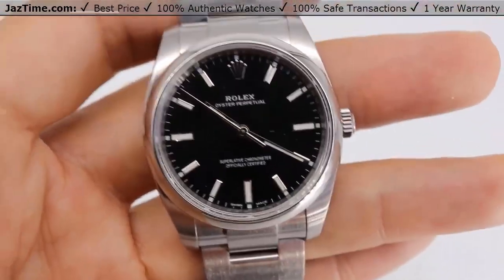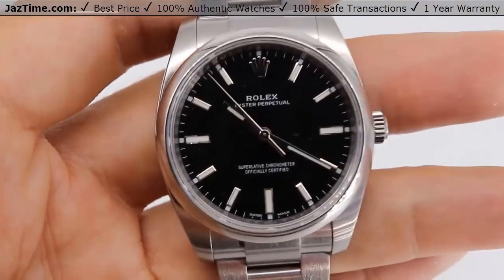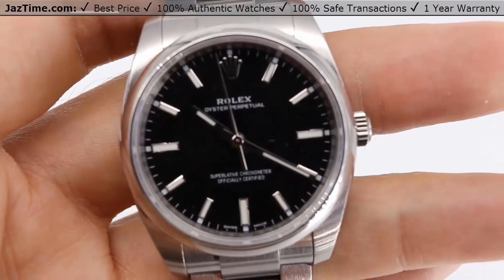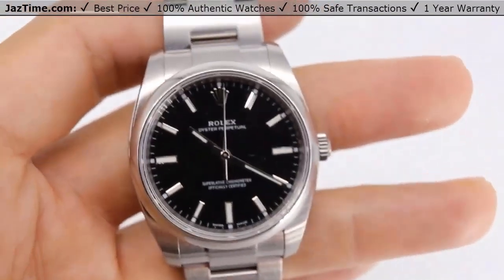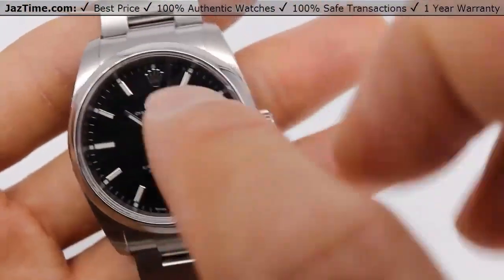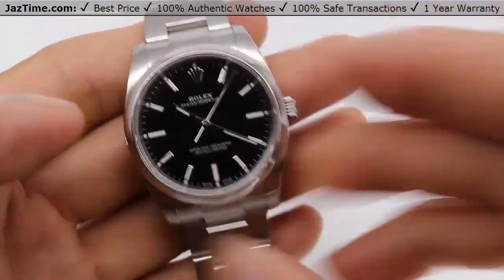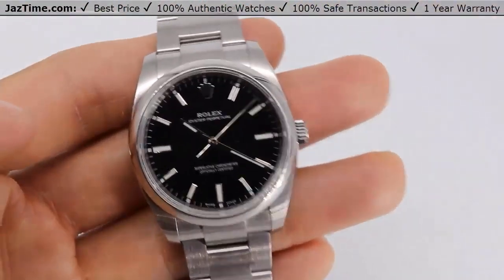Today I'm going to be reviewing the Rolex Oyster Perpetual 34, reference 114200, black dial on Oyster bracelet. I'm going to talk to you guys about the bezel, the dial, the case, the bracelet, buckle, movement, and then give you my thoughts. Let's dive right in.